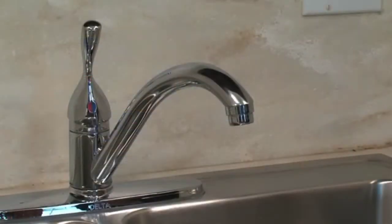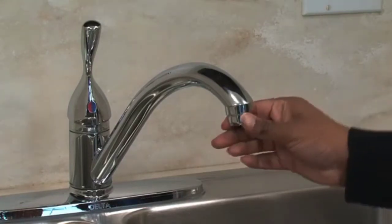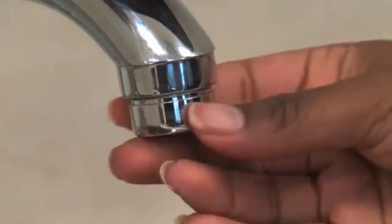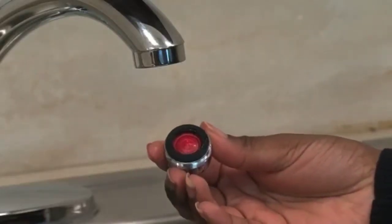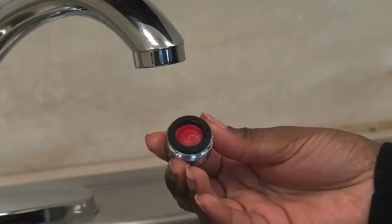Every standard sink faucet has a round tip at the end that can be removed. With your hands, unscrew and remove the screen and rubber washer on your faucet. If you're having difficulty unscrewing it with your hands, you can use pliers to slightly loosen and then continue removing it.